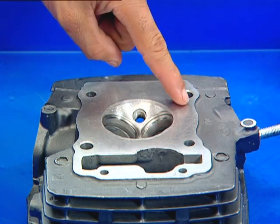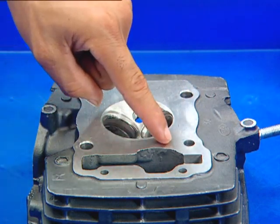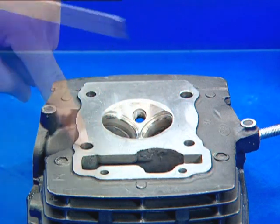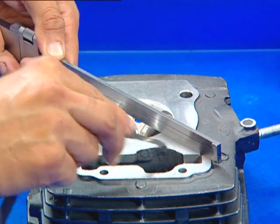Before installing the valve, check the cylinder head mating surface for any dents and high points. Inspect the cylinder head mating surface for warpage.